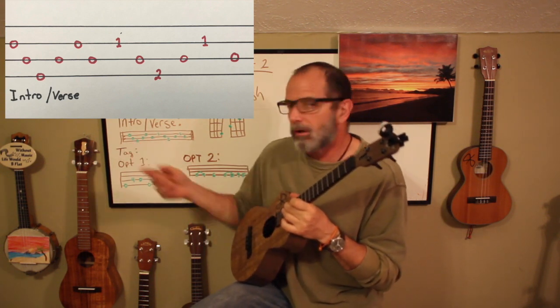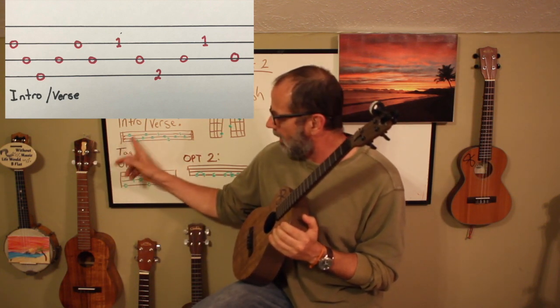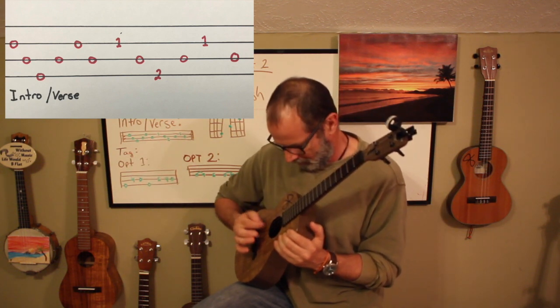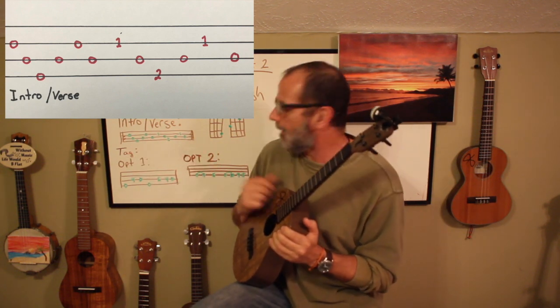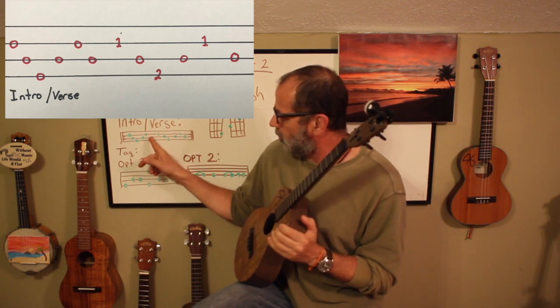We're going to start with everything open on the second string, and we're going to go to the second string open, third string open, fourth string open. And then we're going to do this pattern of three, two, three.